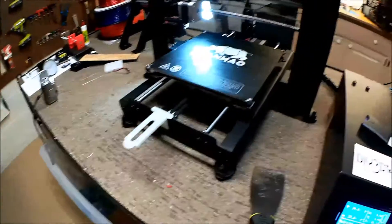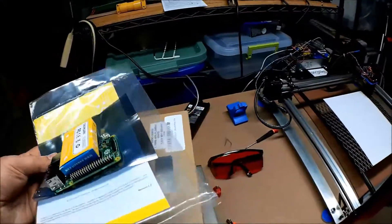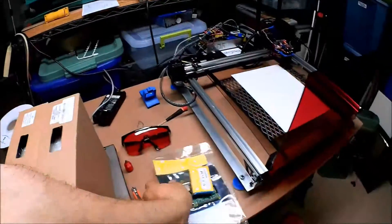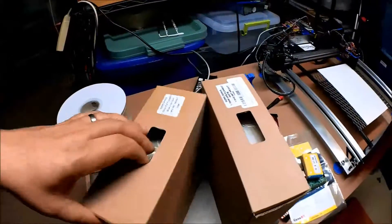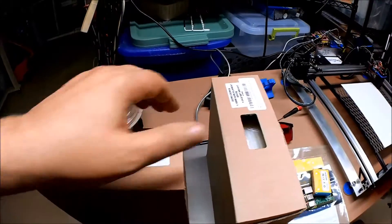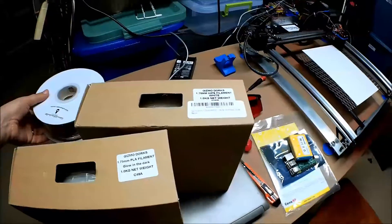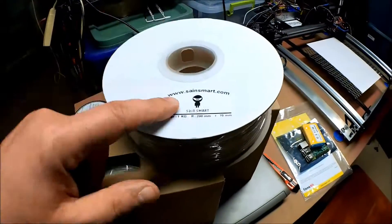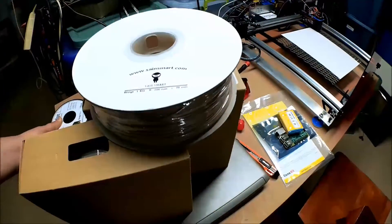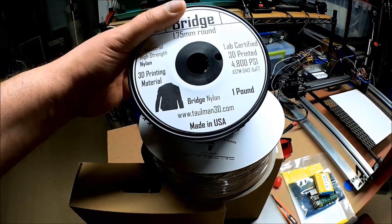We'll go take a look at a future version of this. One thing I did want to share in closing: while I was gone this week, the filament Santa showed up. We've got some glow-in-the-dark, some HIPS, some Smart Wood filament, and some more industrial-strength nylon material.